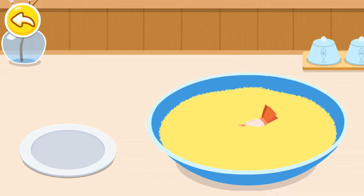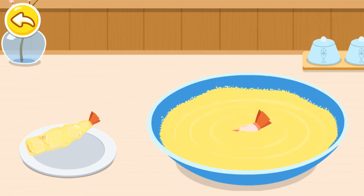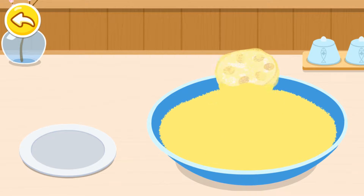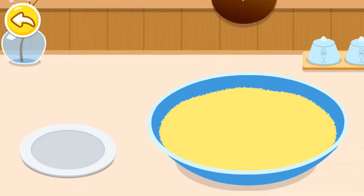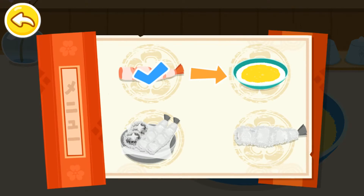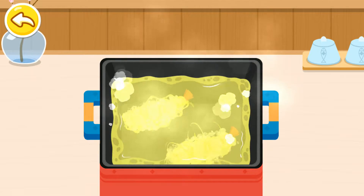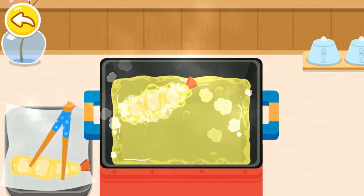Stir well and cover with a thin layer of batter. Let's start frying. The crispy tempura looks so inviting.